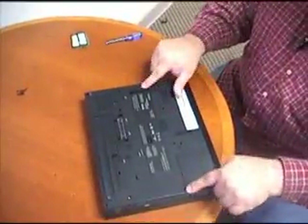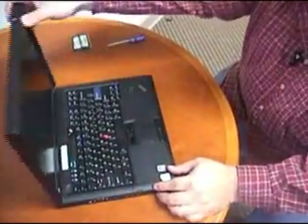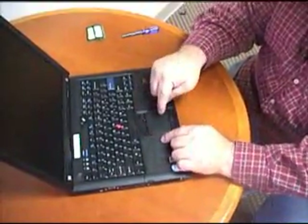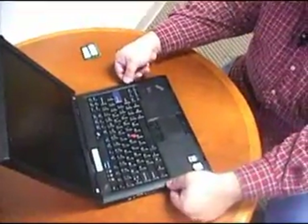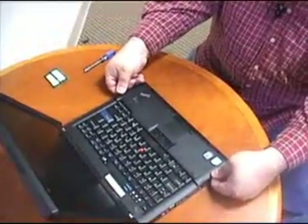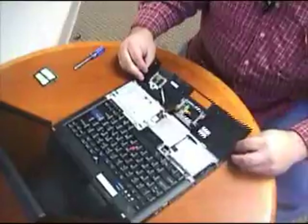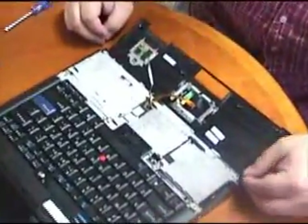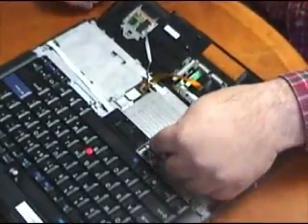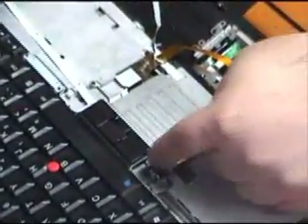Now that these points are all loosened, turn it back over and open the shell. On this specific laptop, the memory is located under the touchpad here. We can pop off these sides — usually with a flathead screwdriver or your fingernails. Just pop off the sides, tilt it forward like this, and it comes unlatched. As we get in here, this is the area under the touchpad, and our memory is located right here.